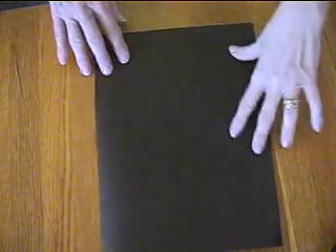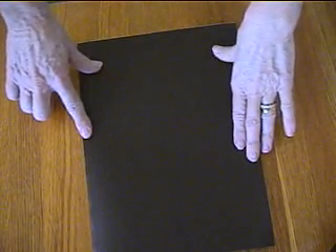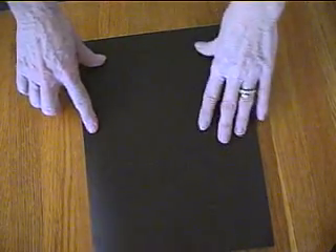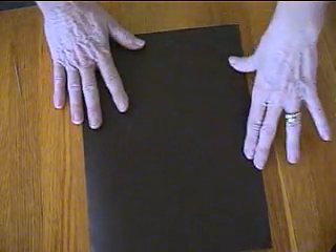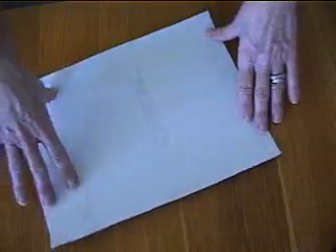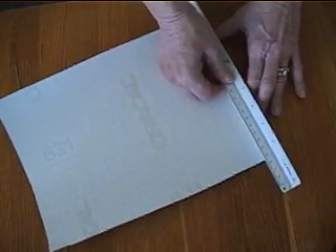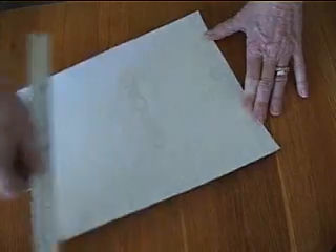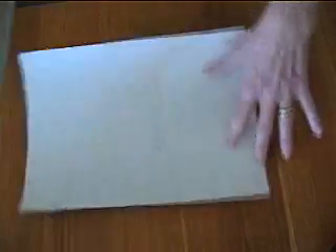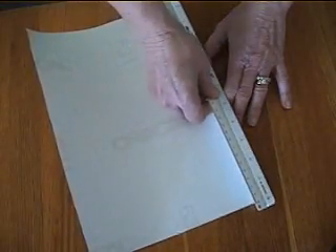The monogram has been cut on this piece of vinyl. Our next step is to weed the design — that is the process of removing all the excess vinyl from around the outside and within the design, so all that's left on the backing paper is your monogram. First, I'm going to turn the vinyl face down and use a ruler to apply pressure from top to bottom and side to side, to ensure the pieces we want to keep will stay during weeding.